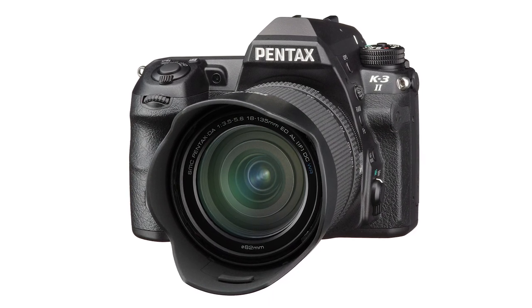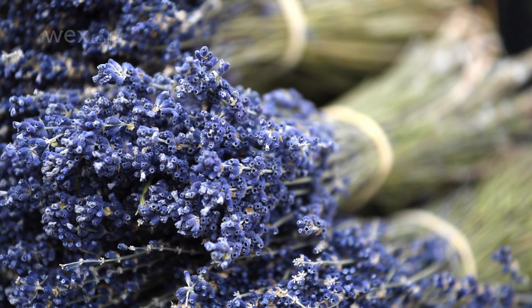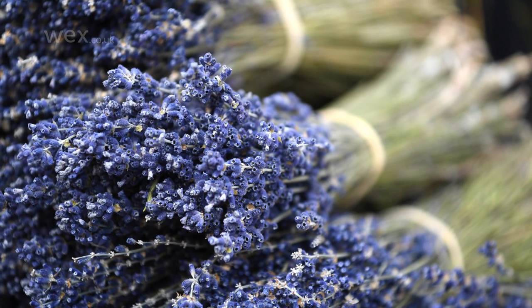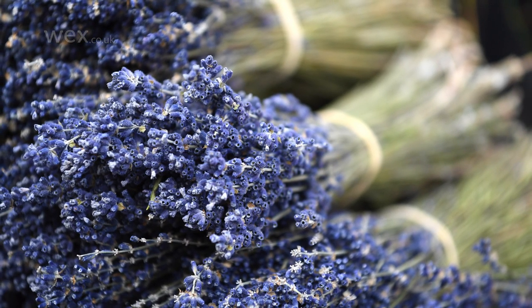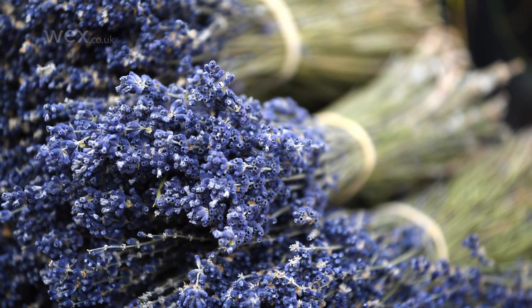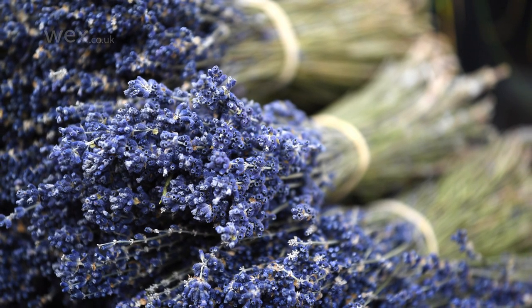But what exactly does it do, and how do you use it? Focus peaking is best thought of as an aid for manual focus that's particularly useful when it's difficult to assess this using the camera's display or viewfinder alone. What it does is provide you with a better idea of what is and isn't in focus by highlighting high contrast edges.